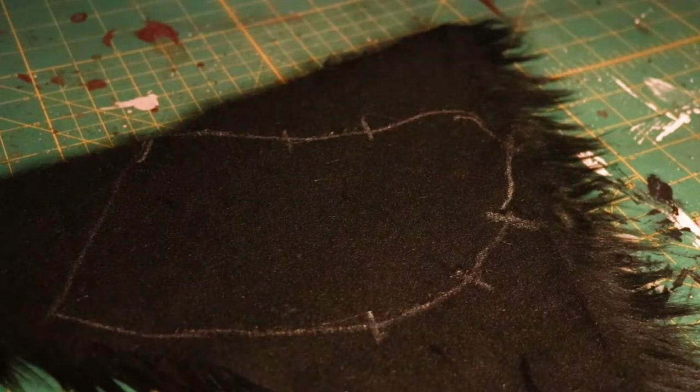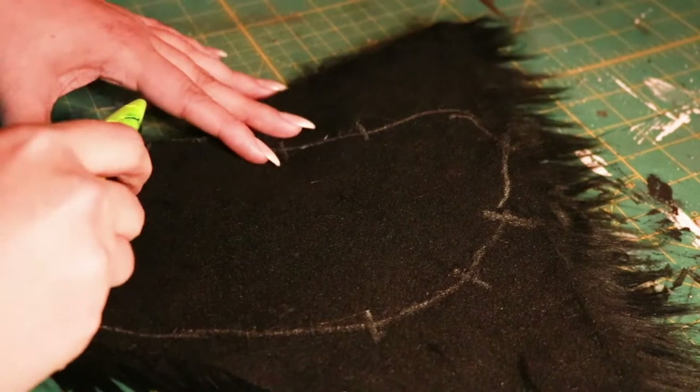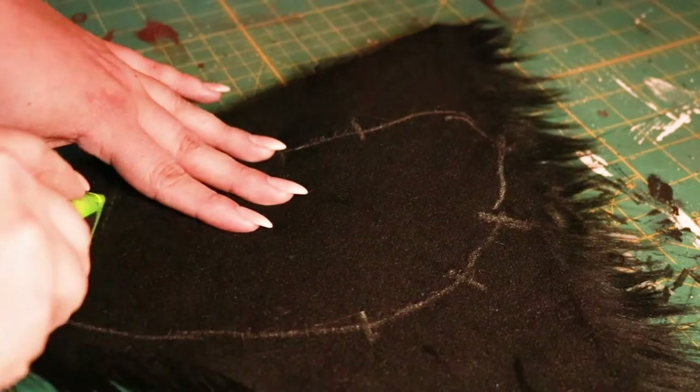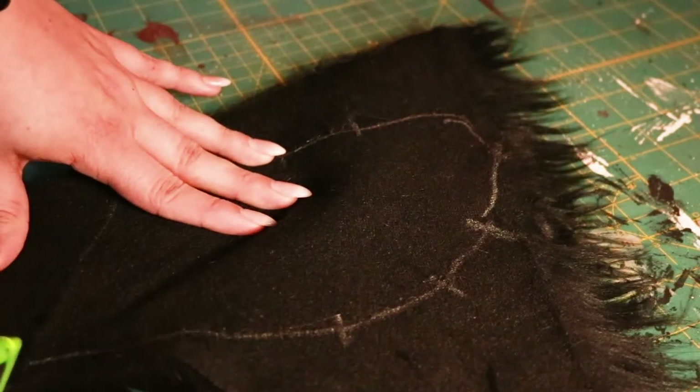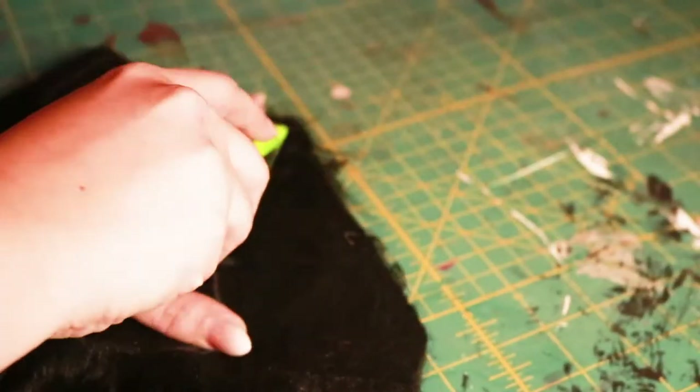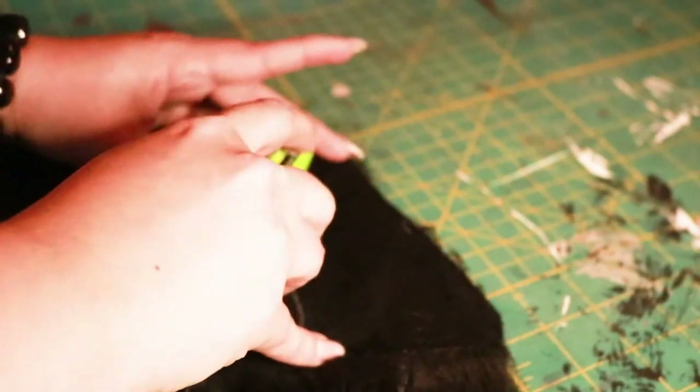Once you've traced out the template, it's time to cut your fur. Cutting faux fur is easiest when using a box cutter or similar craft blade, but you can use scissors if you don't have access to a craft knife. If you're using a craft knife, make sure that you use a cutting mat or a cardboard box to protect your table or floor.